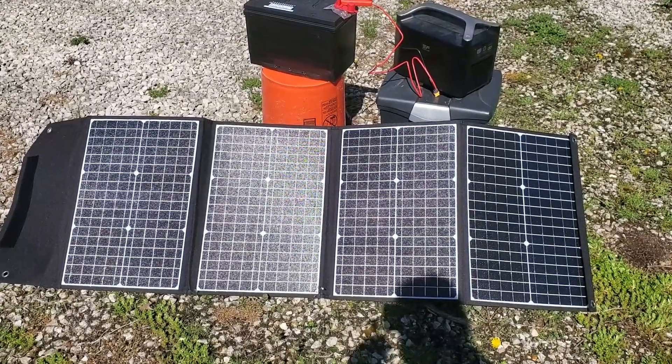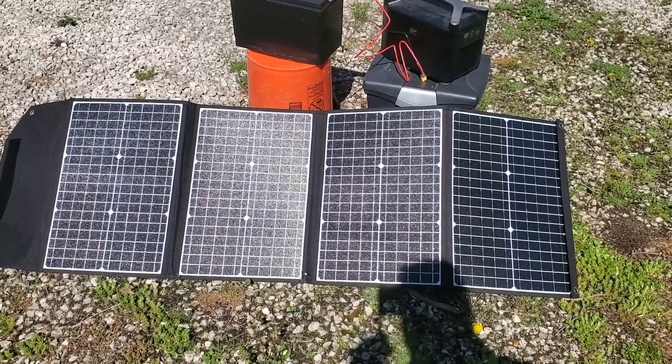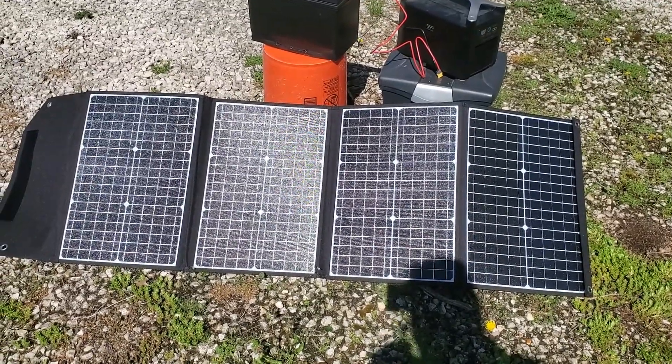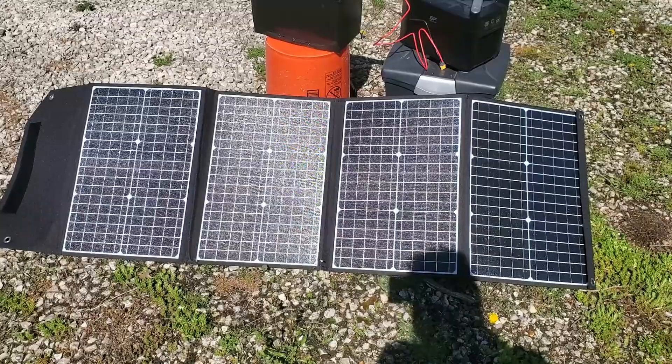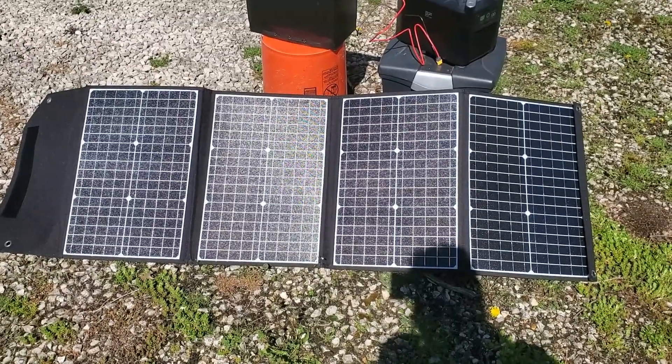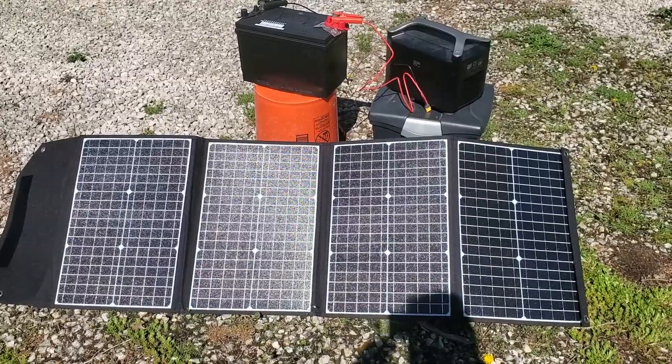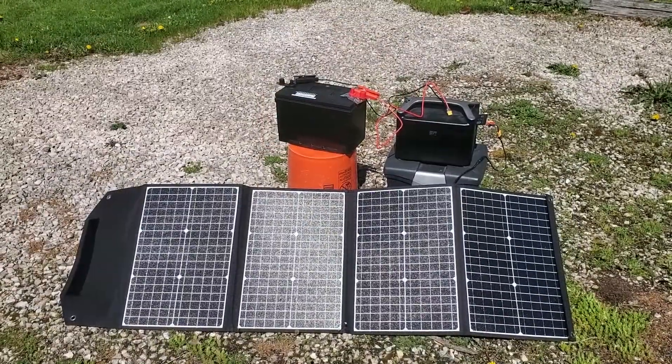This is a 120-watt 18-volt solar panel — a fold-up solar panel by Paxis. I did a previous review on this; it's a very nice piece of equipment. Some appliances actually won't work if you have less than 18 volts of power coming out, so this is a nice piece of equipment to have. Let's see how it works with EcoFlow and its extra battery.